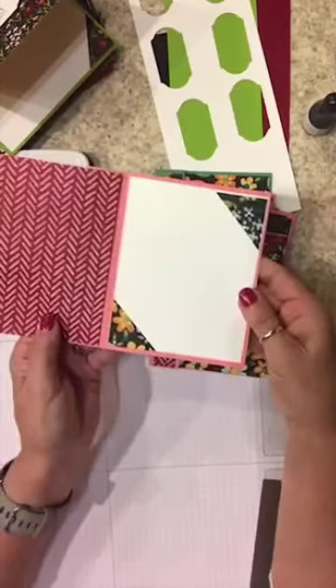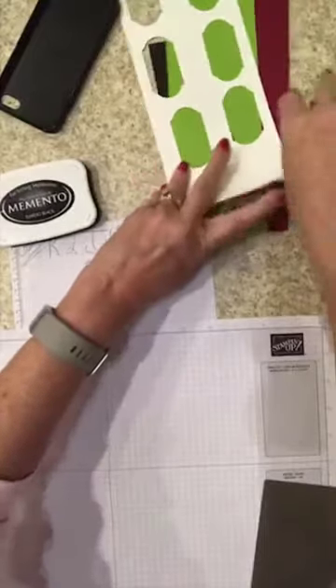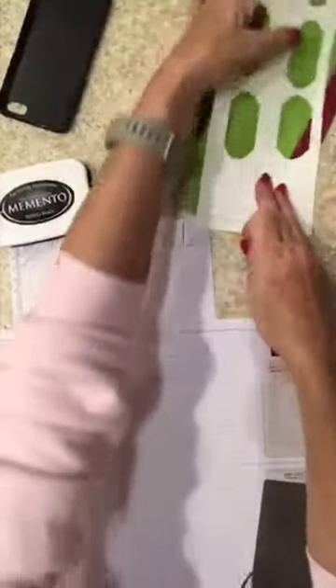Let me move all of these out of the way and clean up my area because I need room. Now we're going to do some coloring with the donkeys!